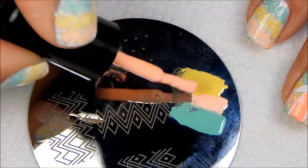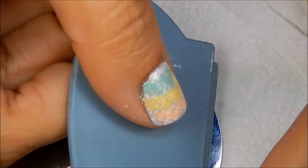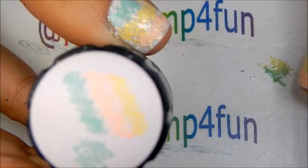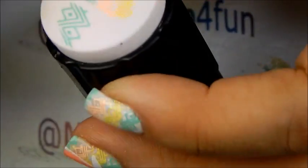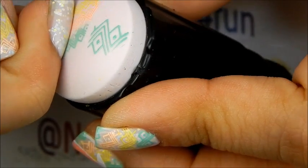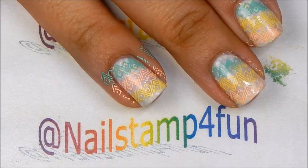Let me add a little bit more here. Now we gently swipe in the same direction of the pattern, we pick up, and there we have the design — and we stamp. And there we have the first layer.